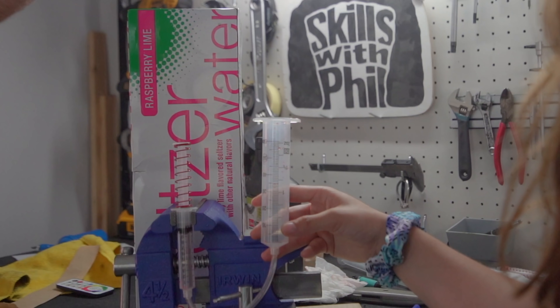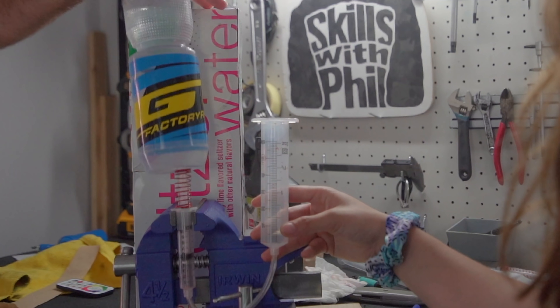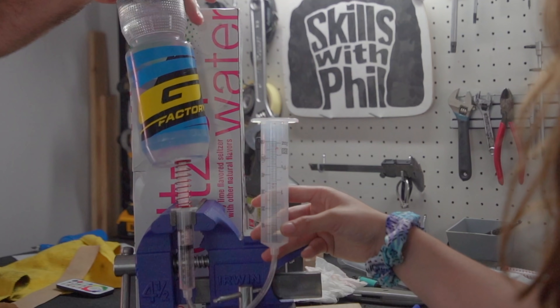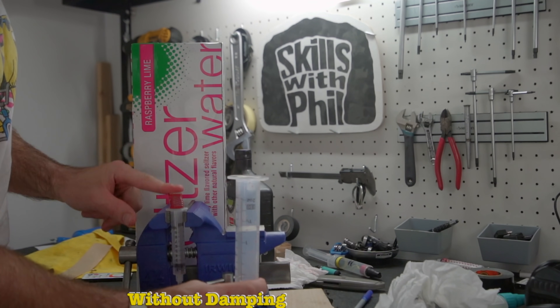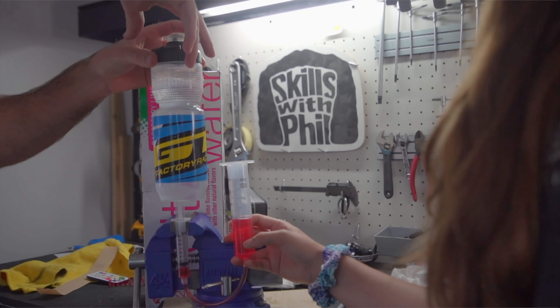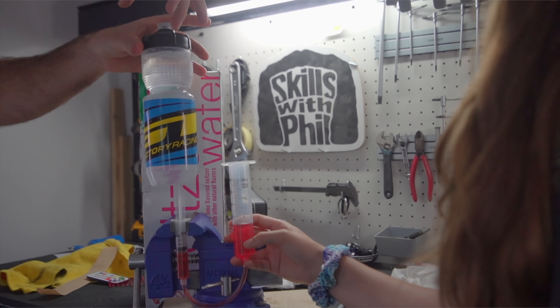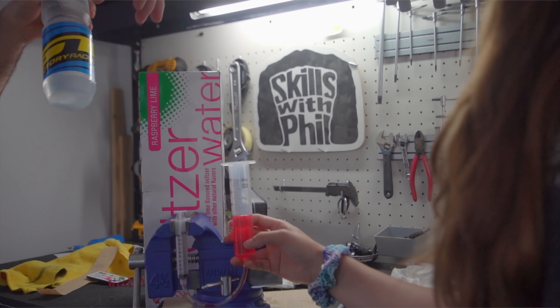Using two syringes we can demonstrate how suspension works. Without any damping — here acting as oil — dropping this bottle, it was fairly easy to bottom the spring out, and without any rebound damping the spring wants to extend rather violently. In this next situation we've gotten rid of the spring and we're just using a damper — as you can see it absorbs the impact, however there is no spring helping the shock return to its extended state.